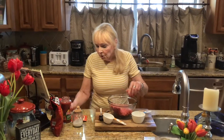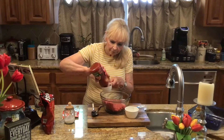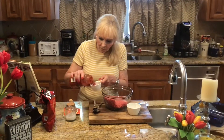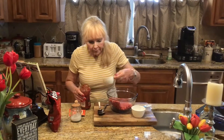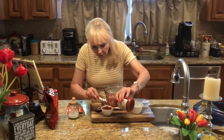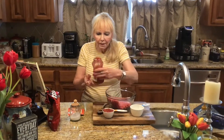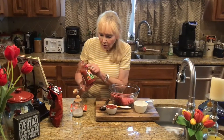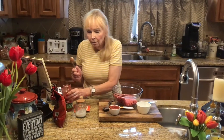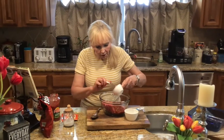We start with the meat and we're going to put half a cup of salsa in it. Half a cup of salsa. I'm going to get it all out. You can use any kind you want — I chose the thick and chunky mild. And put that in there.